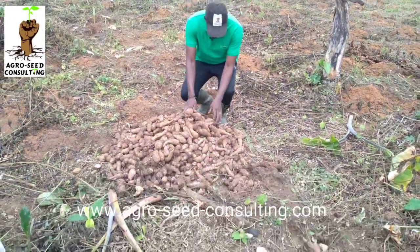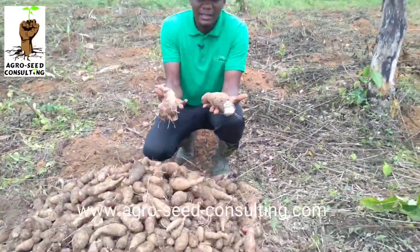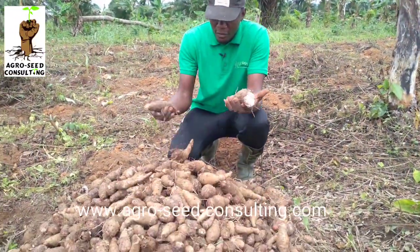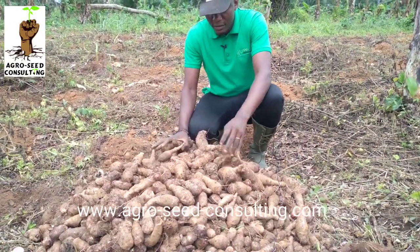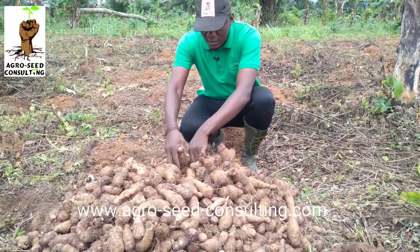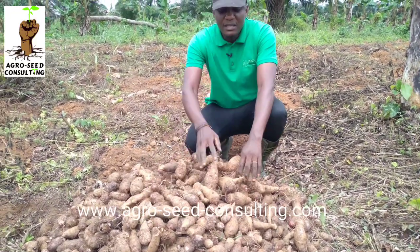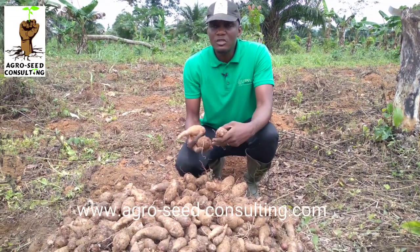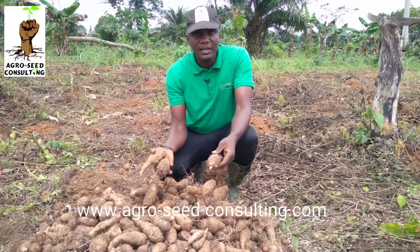Voilà la récolte que nous avons. Vous pouvez admirer la qualité de la récolte. Vous avez vu comment on a récolté. Ce n'est que le début, la récolte va continuer — de très belles récoltes, comme vous pouvez voir. Ça fait plaisir d'être parvenu à ceci. C'est juste pour montrer que la terre ne trompe vraiment pas quand on ne triche pas avec elle. Mais lorsque vous trichez, on ne peut pas avoir de tels résultats.